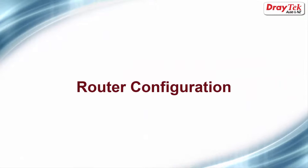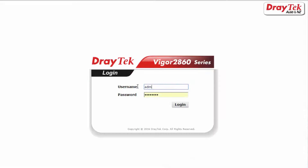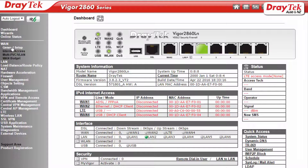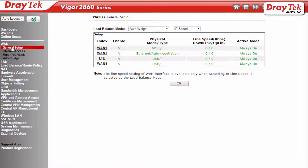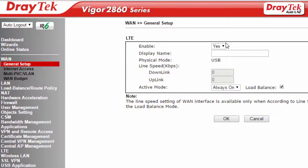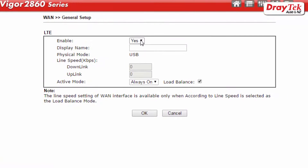Now that we have put the hardware together we can start to configure the router. We will first need to log into the router. We now need to enable the LTE WAN interface. To do this, go to WAN General Setup Configuration menu and select LTE. Check that LTE is enabled and active mode is set to always on. Click OK to save the settings.